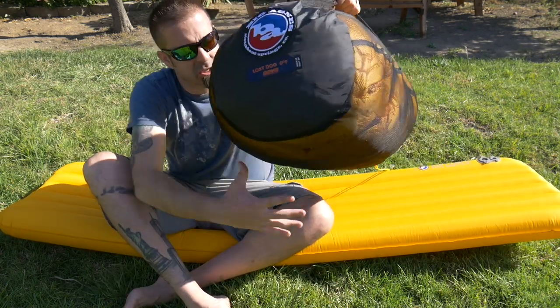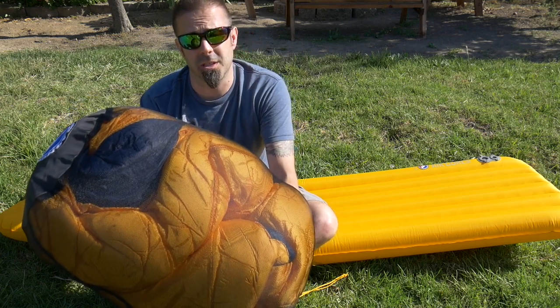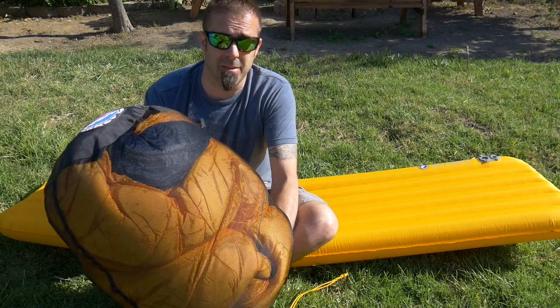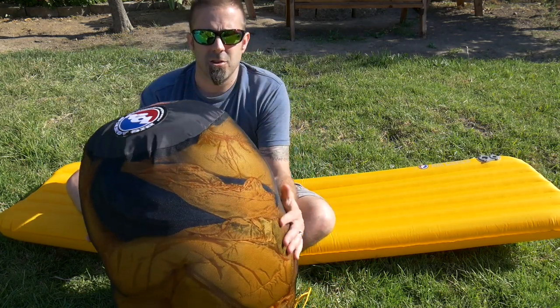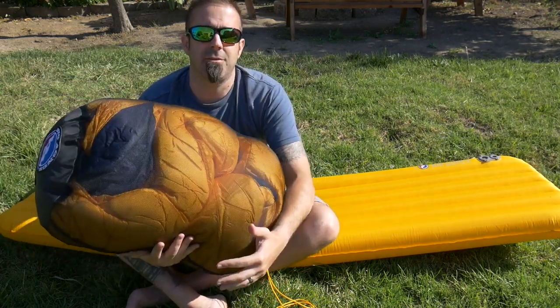This bag is really special, along with the other bags from Big Agnes, just because of how well it's designed. I'm going to get it out of its stuff sack. It comes with this storage bag, which is great. It really maintains the loft, and it'll help your sleeping bag last a lot longer than if you were just to compress it in its stuff sack the whole time and leave it in storage. So when it's not being used, leave it in its storage bag like this. You could always get a linen bag from Walmart for a couple bucks, but it comes with it so you don't have to.